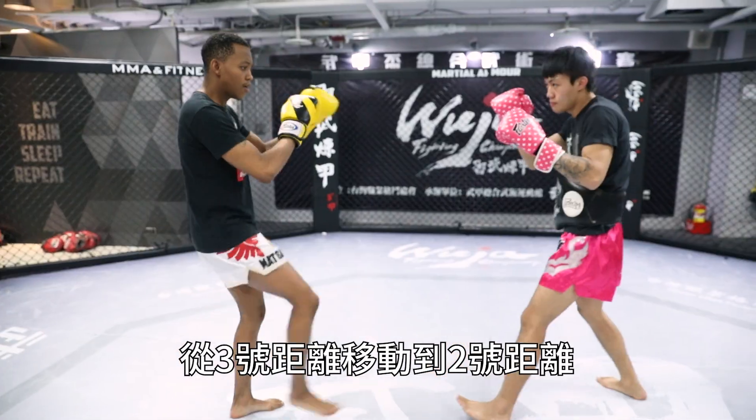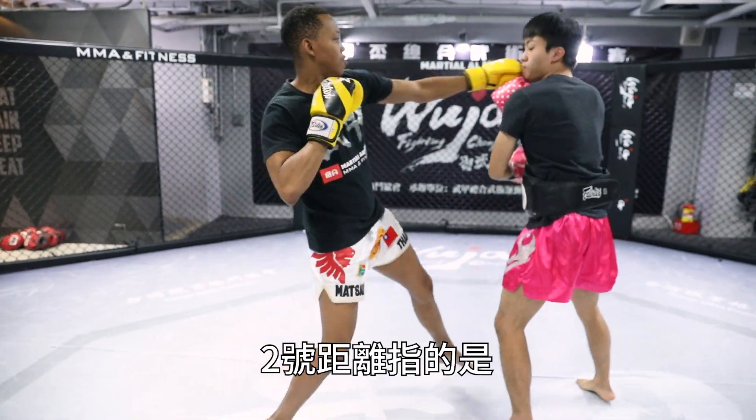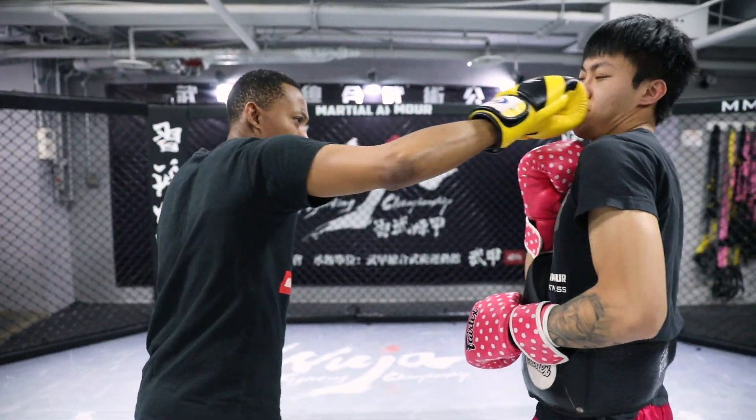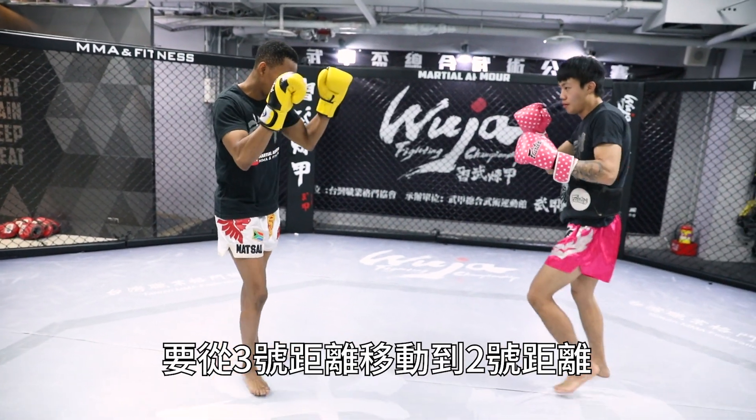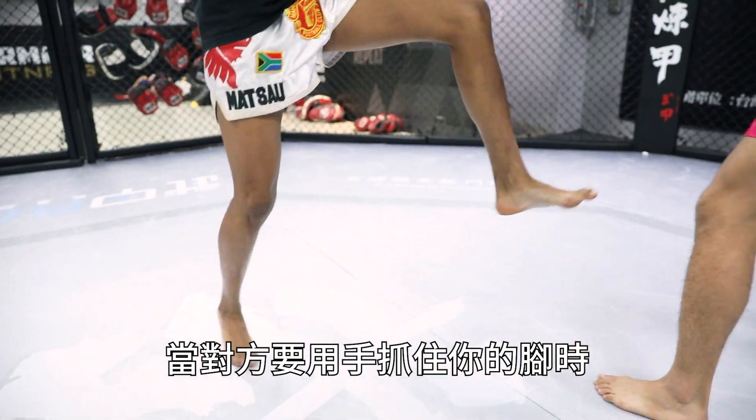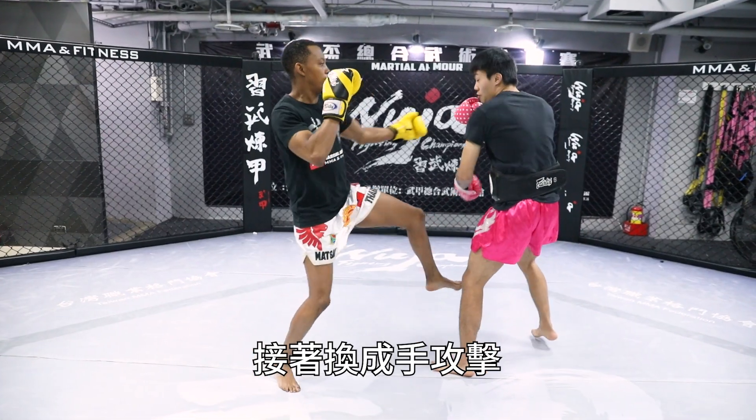The second movement is from range three to range two. Range number two is where you use your hands for punching. To move from range three to two, you push kick, and then when he drops his hands to try to catch your foot, you fake him and you use the hands.